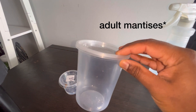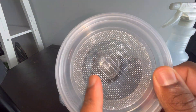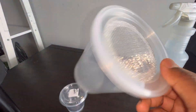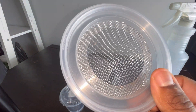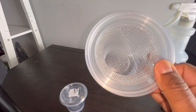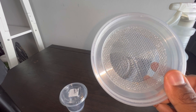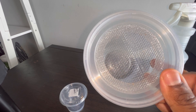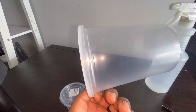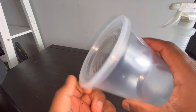I usually house adult mantises in something like this — a 32-ounce container. As you can see it is ventilated at the top with a metal mesh, which allows airflow in and out and aids the mantis in gripping when hanging upside down. You can actually make this yourself: get a plastic container, cut a circle in the lid, and using a hot glue gun, glue some mesh like you'd find on a screen door on top.